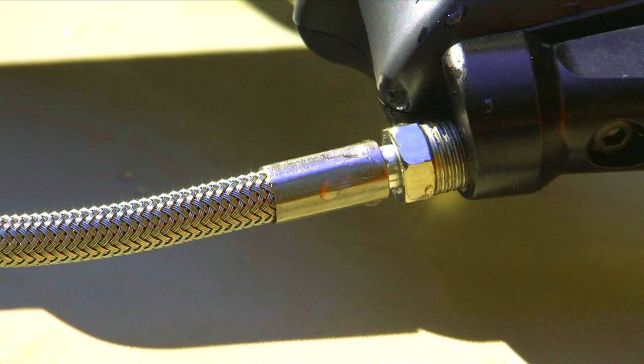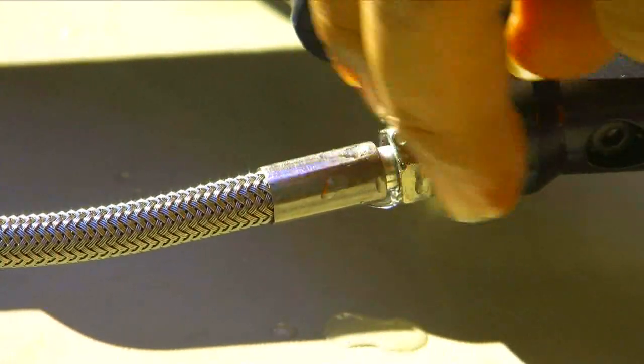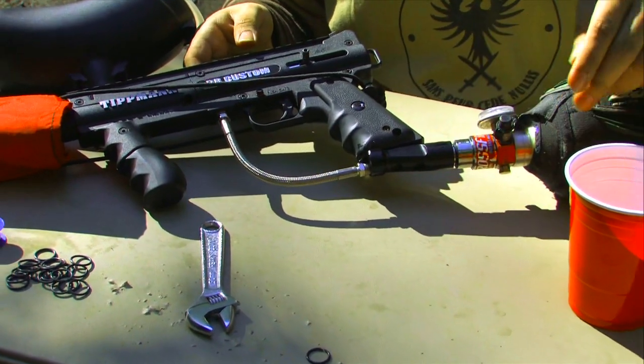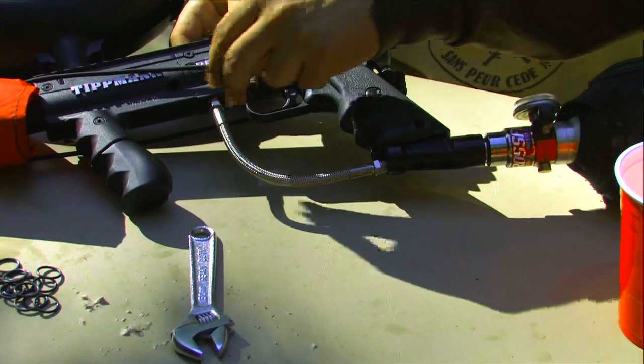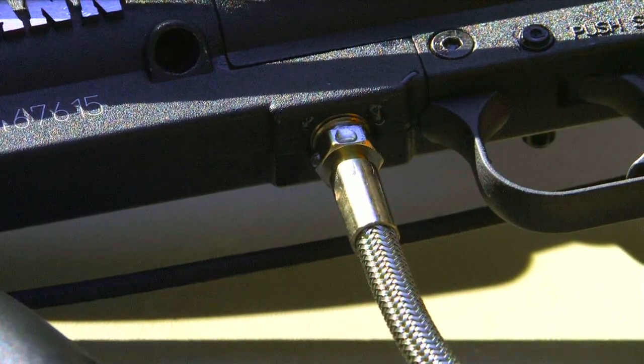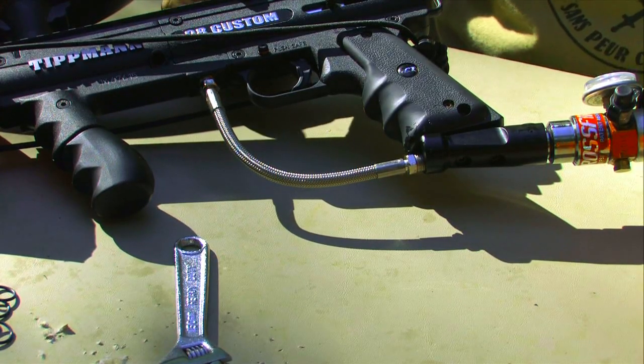We've fixed the audible leaks. But if you'd like to test for any minute leaks, you can use some soapy water — just put it down here and here where we were having the original leaks and back up here. The water is not bubbling. Looks like the leaks are fixed and you're good to go. I'm Dave and that's how to fix a leaking paintball gun.